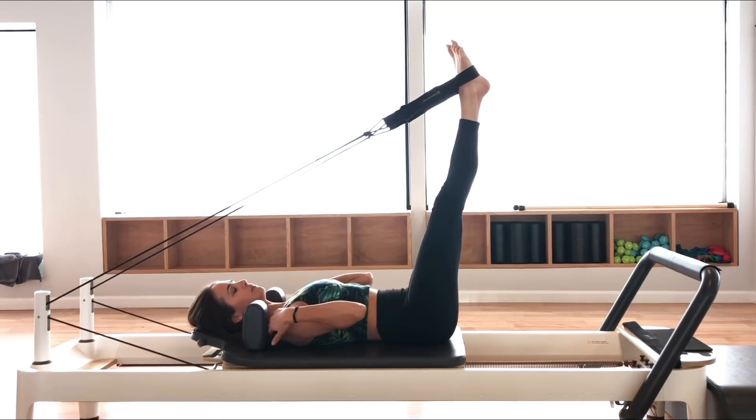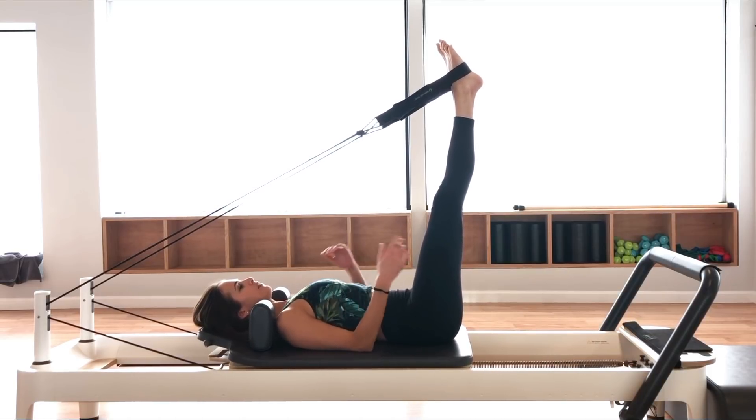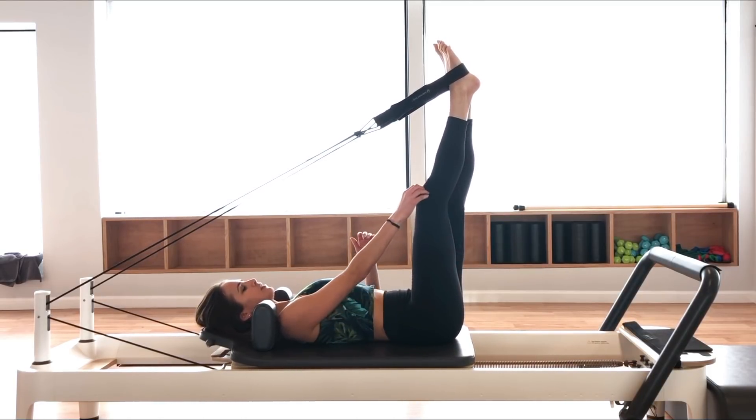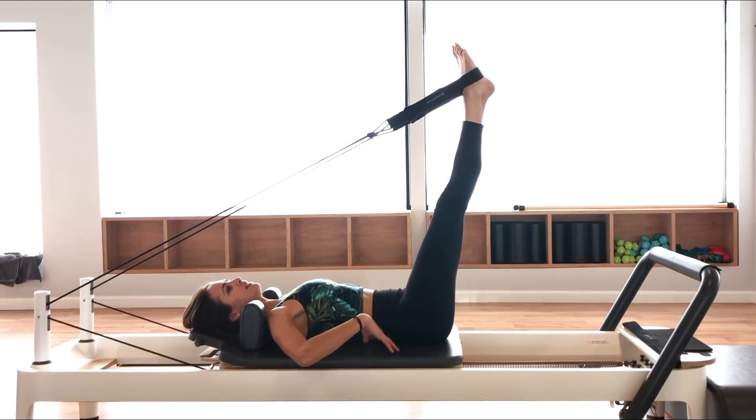Make sure you're not squished against the shoulder blocks with the shoulders. We're going to start with your legs up to the ceiling. Your starting position is different for everybody, so you do want to have your neutral spine — the tailbone's down, the ribs are down, and you have a little space underneath your lower back.